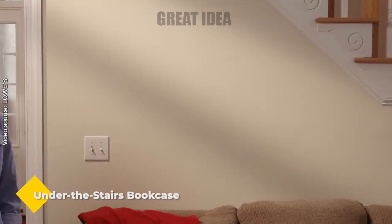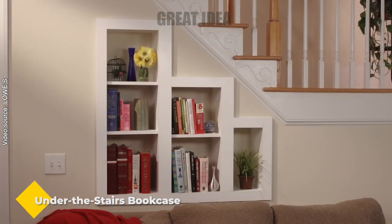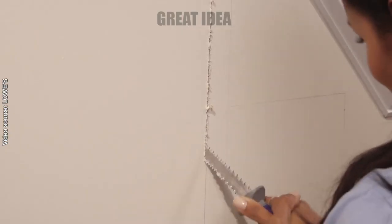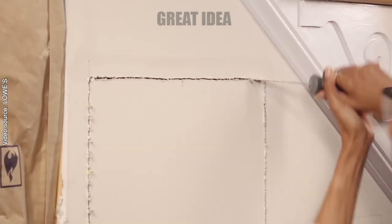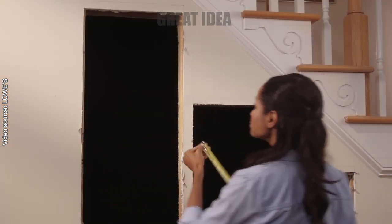Under the stairs bookcase. In this video we learn how to turn the wasted space under the stairs into a beautiful and useful recessed bookshelf. To begin, we need to find the studs, trace out the stud pattern, and design the bookshelf accordingly. The plan is to create boxes that fit between the studs.